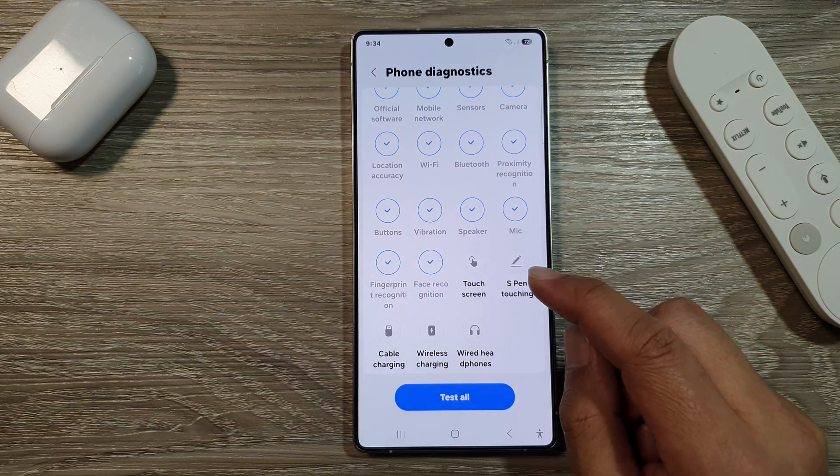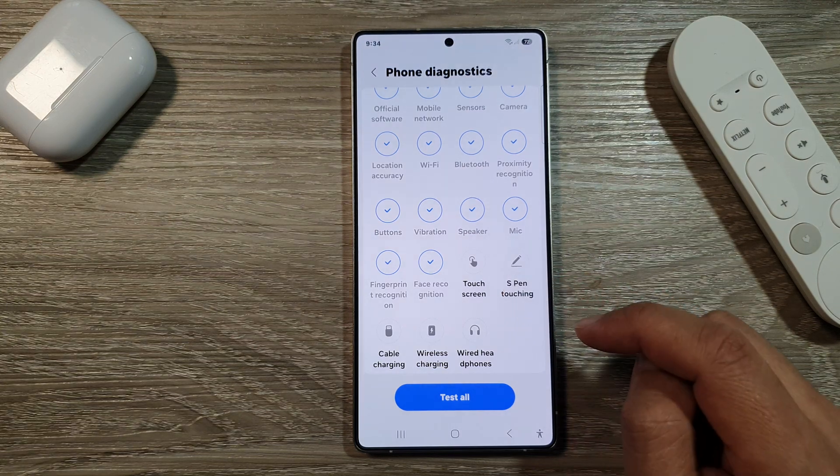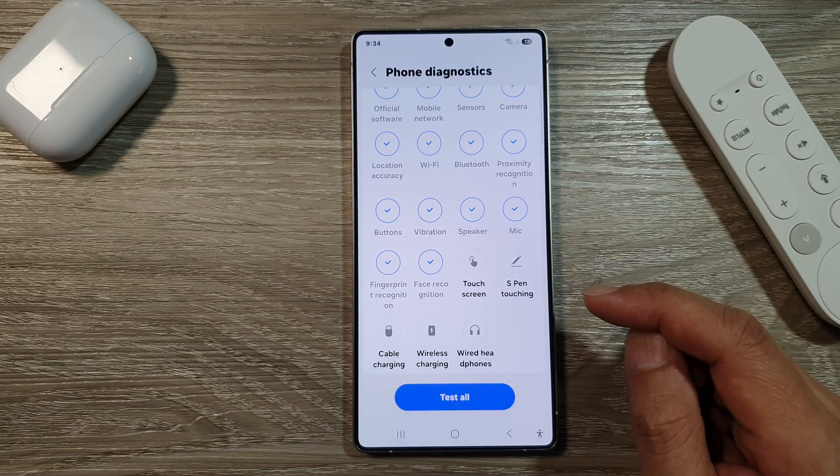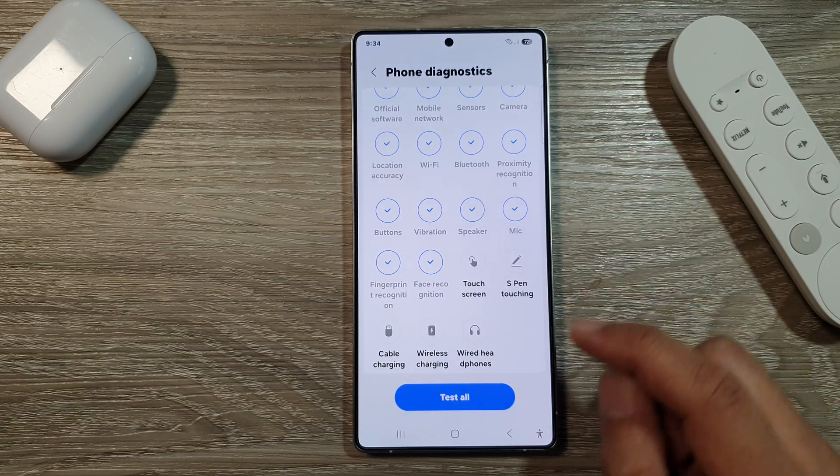How to check and test the touch screen for fault on the Samsung Galaxy S25, S25 Plus, and S25 Ultra.